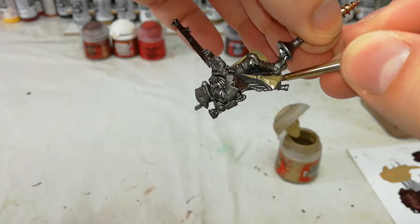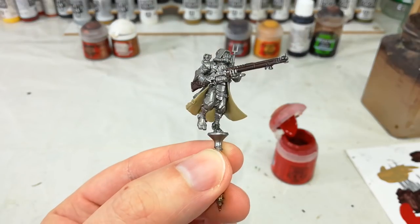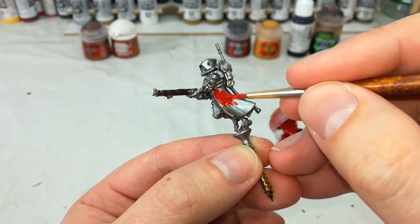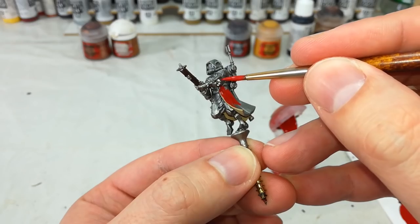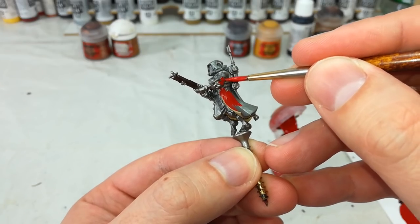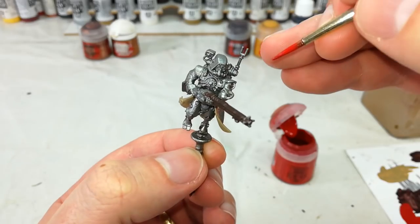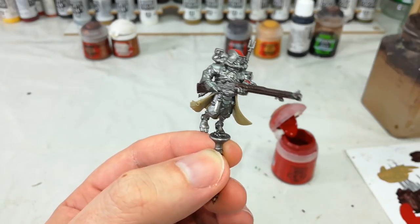Let's carefully get in there. With the inside done, we can do the outside of his cloak — get a bit of Mephiston Red and around we go. Now the one part to look out for on these models in particular is up near the arms — some of them will have metallic forearms, so obviously you don't want to paint that bit. Just take your time, try to avoid any of the metal bits you haven't painted yet, and get around all these red parts.